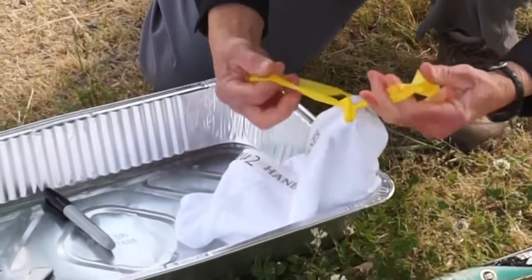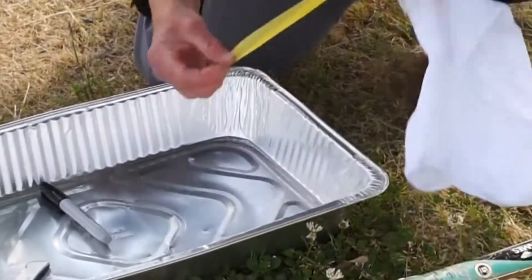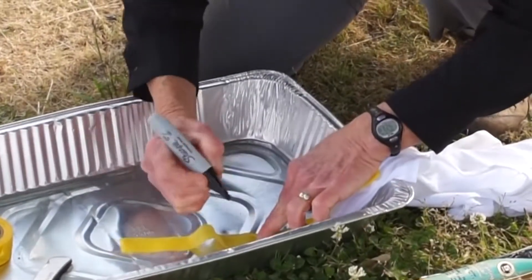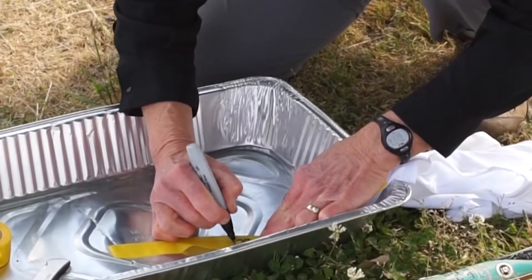One end of the flagging tape will stick up just barely through the surface of the soil so that I can see where it is, and I label it the same way I label the band — with the location and the date.